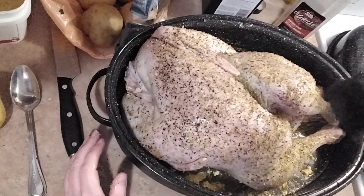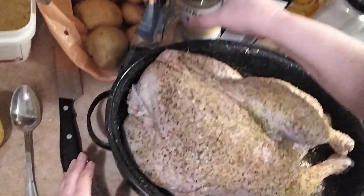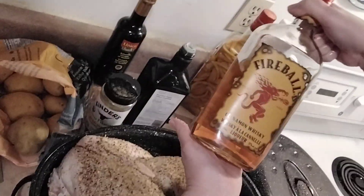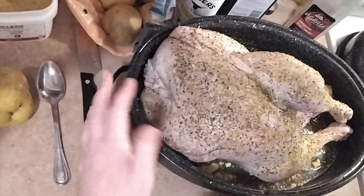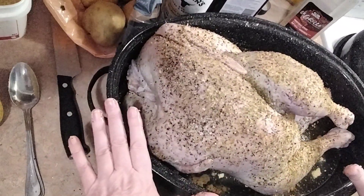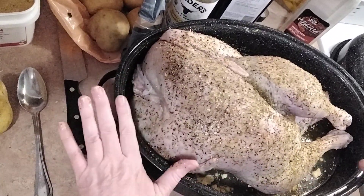These are all optional spices. Montreal steak spice is always amazing — great to have in your cupboard. Some years I'll put on Fireball Cinnamon Whiskey, which is delicious on it, and you can put on balsamic vinegar as well. But this year I'm keeping it really simple because we have a little baby in the family. So we're almost done — just going to cover it with tin foil and pop it in the oven for seven hours.